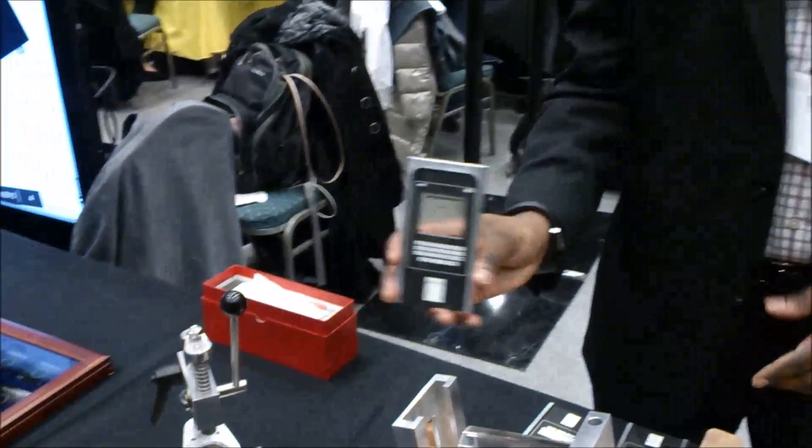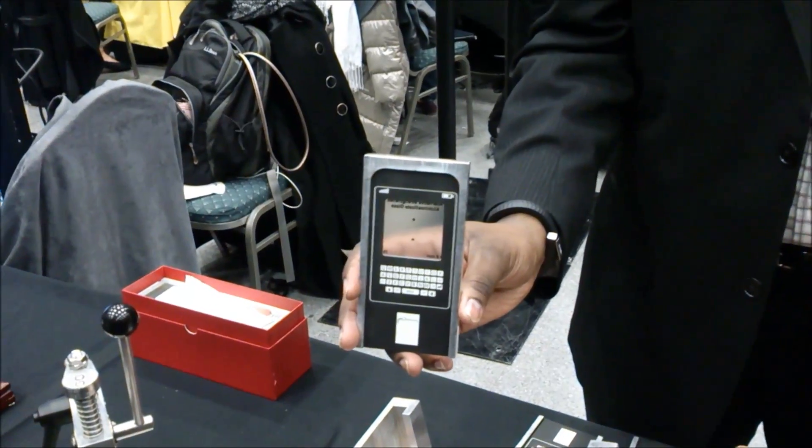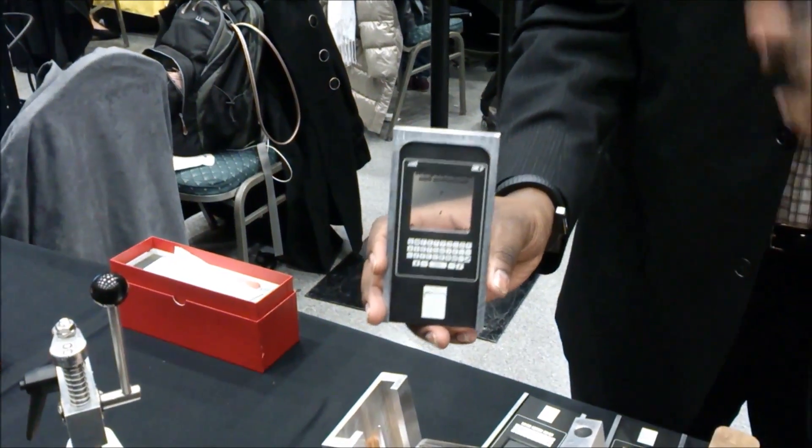A lot of manufacturers actually test the device by dropping a steel ball onto the products. So what I'm going to have here is this alternative — this is a competitor glass. It's 0.7mm thick and it has a 7 newtons scratch resistance, so it has a scratch on there.